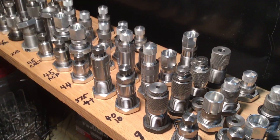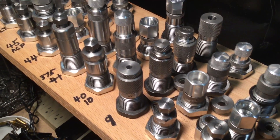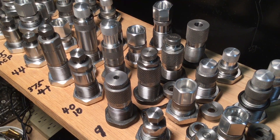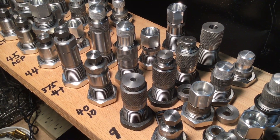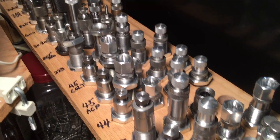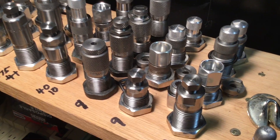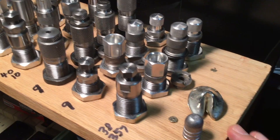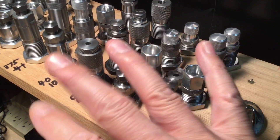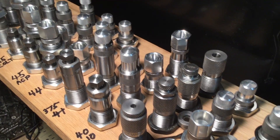He says, depending on your climate, that this idea might cause rusting of the dies. Because number one, they might be exposed; number two, moisture in the wood could cause rusting. I'd hate to see any of that happen to any of you out there, and I hate to see it happen to myself. So I'm going to do something about that. Even though I'm in a dry climate and it's been a week and there's no trace of any rust on any of these dies, I don't want to take a chance because I value my die sets that much.